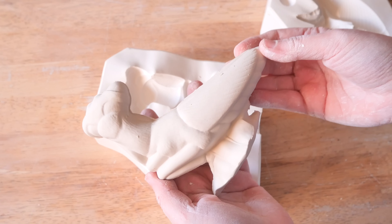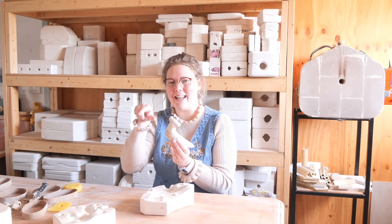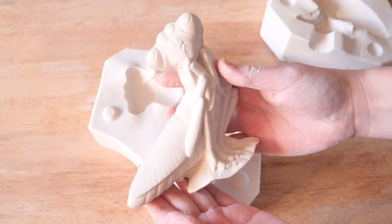Oh my gosh, it's melted. It's stuck to the shelf. Look at that - so my little face.